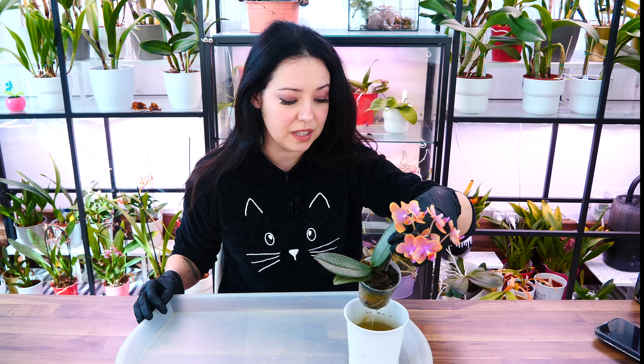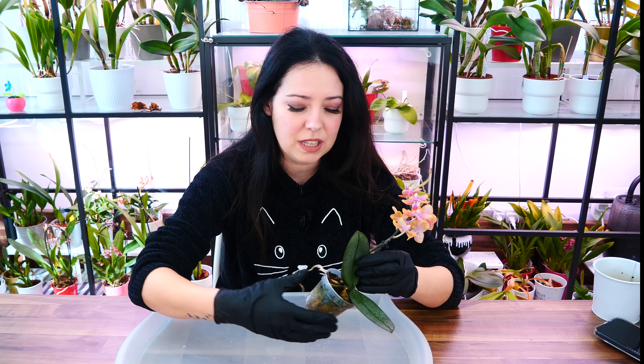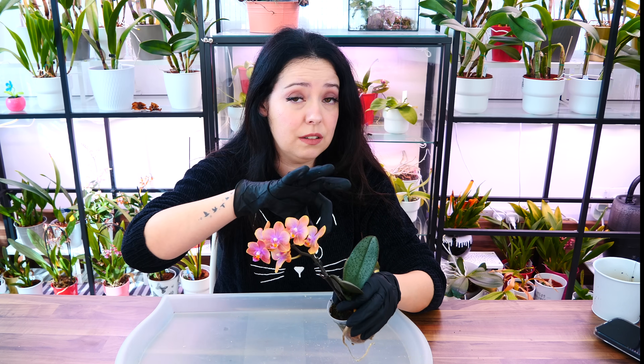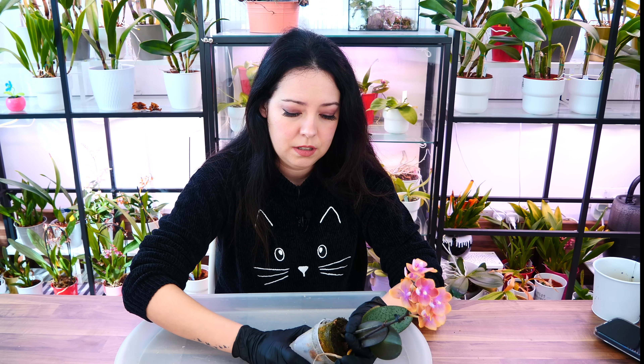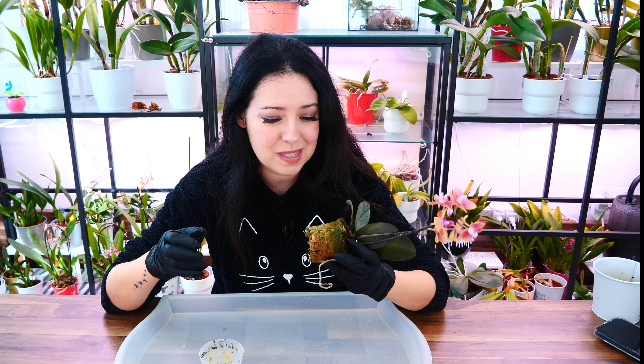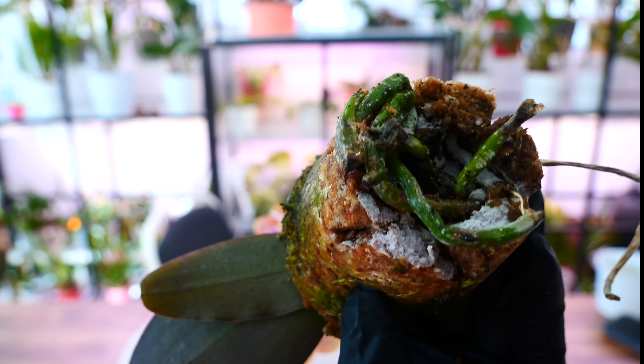Alrighty, my orchid has been soaking for about ten to fifteen minutes. It is absolutely fine if it's more than five minutes — just don't forget it there for an entire day. So first, we squeeze a little bit on the pot to make sure that whatever roots are attached just release themselves — they become plump with water, so it's actually easier to remove them from the pot. Then I'm going to grab the orchid from as low as possible on the stem, not from any individual leaf or the flower spike, and just pull and wiggle the pot a little. We have it. And look at that — this orchid needed repotting, and I didn't even know.